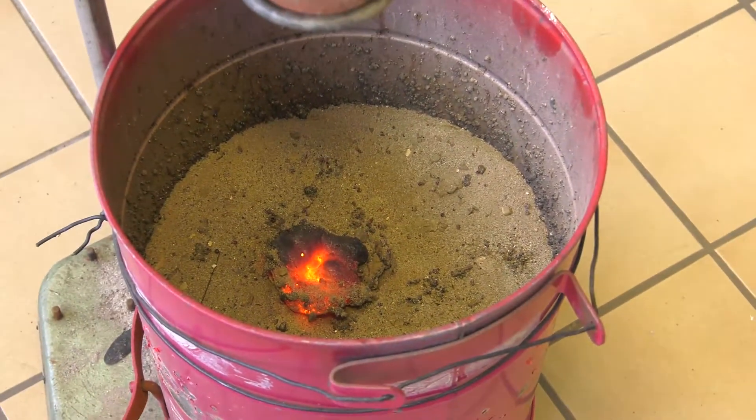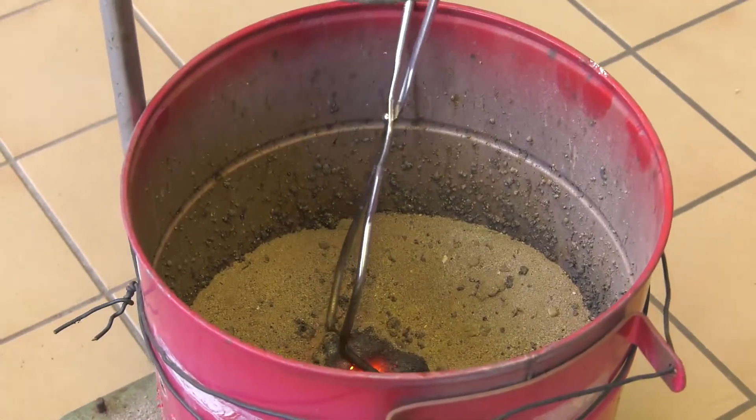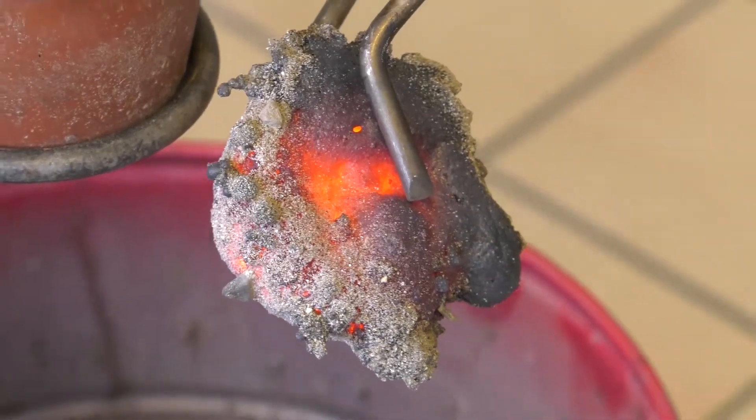The burning thermite shouldn't be extinguished with water — it would evaporate immediately and an explosion may take place. If you really have to extinguish it, you have to use sand instead of water.